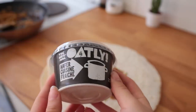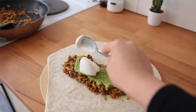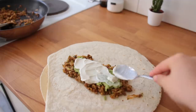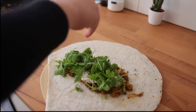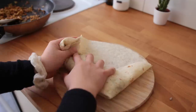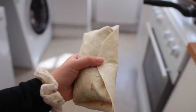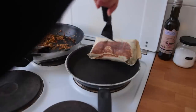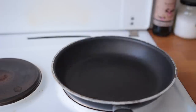Then add some of the mashed avocado, then about a tablespoon of Oatly crème fraîche — you can substitute this with plain soy yogurt, any vegan cream cheese, or even hummus. Lastly, add greens and sunflower seeds. Roll it up, then let it toast in a pan without oil for about one to two minutes on medium-high. Make sure the seam side is facing down first, then flip once you're happy with the color.